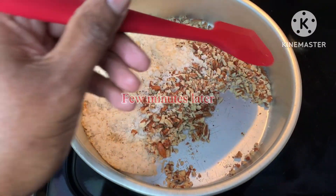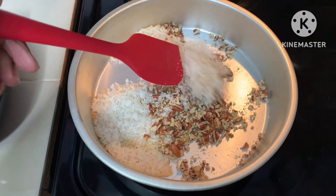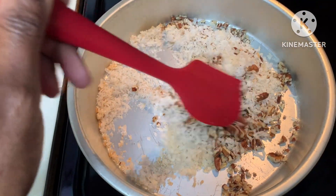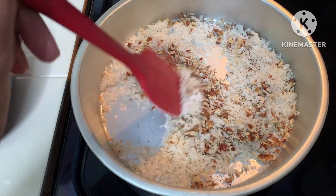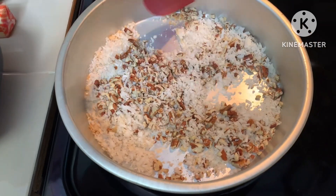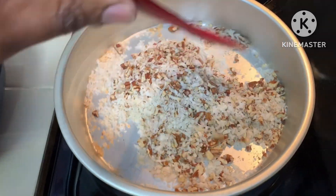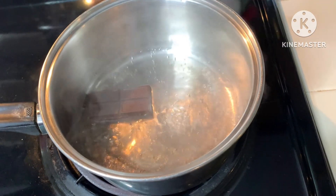When the few minutes are up, please do not forget that your coconut and pecans are roasting, because you will forget they are in the oven while you're working on other steps. Here they are roasted and I'm going to mix them together. When you roast them, the coconut brings out a sweeter and crispier taste, and the pecans bring out more of a crunch to your frosting.